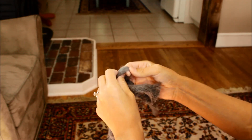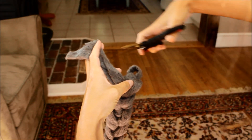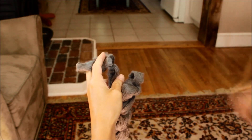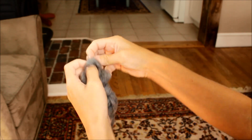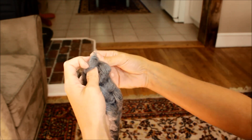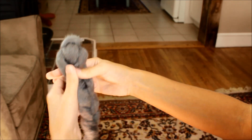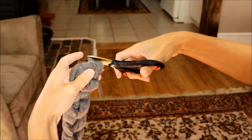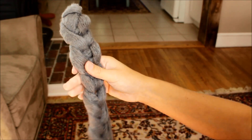Cut just a couple of inches off of here, take the ends, and tuck them where they fit. There you have the end of your scarf. If you want, you can trim those up a little bit or tuck them in somewhere else so they're not so visible. I'm just going to weave them in like that. If you want, you can go along your whole scarf and loosen it up a little bit.